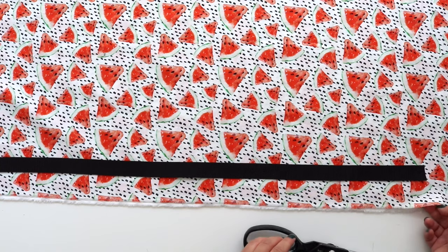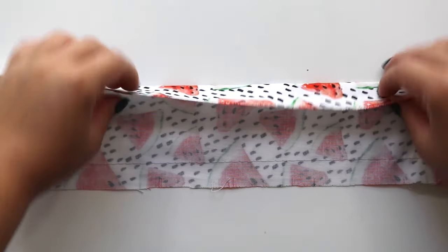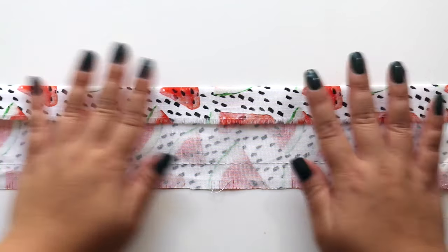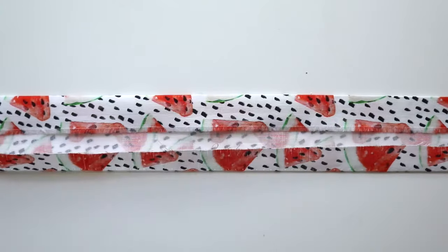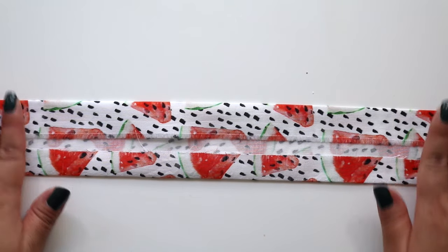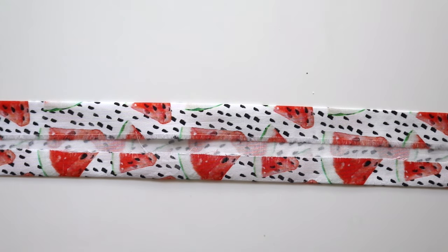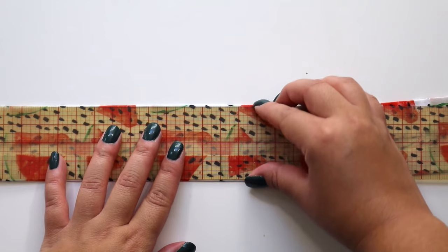Next, cut your fabric about 3 and 3 quarters of an inch wide and long enough to cover the length of the strap. On one end of the fabric, press an inch fold. I sewed a basting stitch as a guide 2 inches from this pressed hem, then flipped the fabric over and pressed along the basting stitch towards the fold, removing this stitch after you iron. You can omit the basting stitch and just use the iron to press these guides if you prefer.